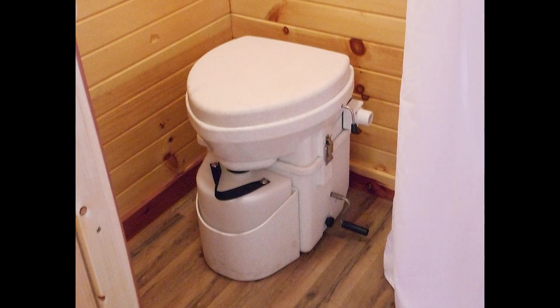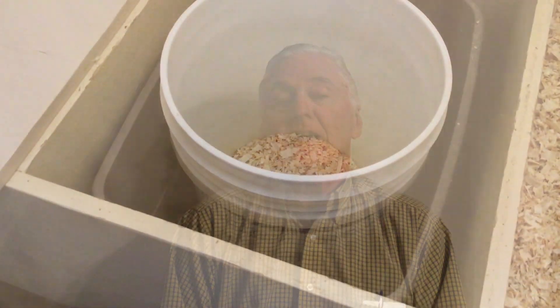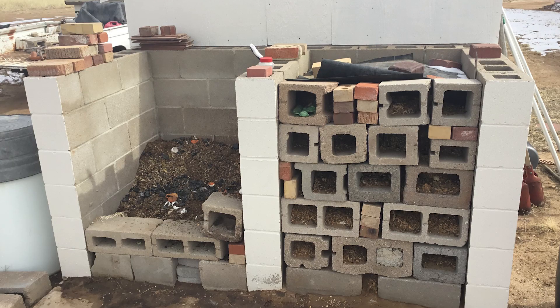The reason people are separating urine from feces is they are using the toilet itself as the compost pile — leaving waste in the house, in the bucket, for a long period of time. That's a bad idea. That doesn't work. I've never seen it work. That's why I recommend the sawdust toilet with the compost pile.